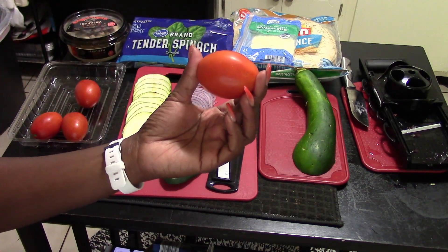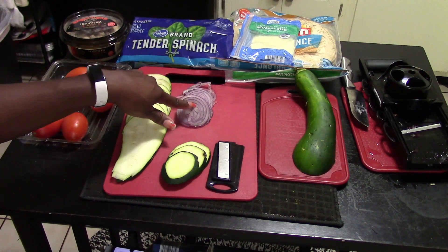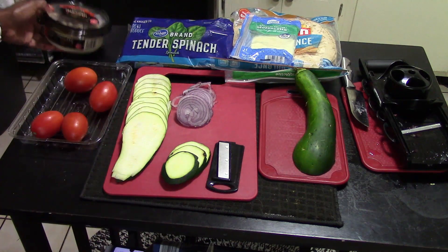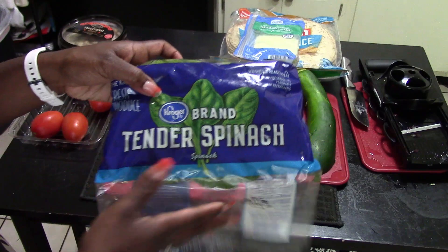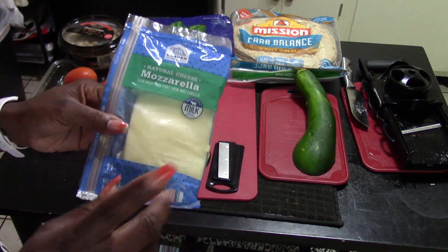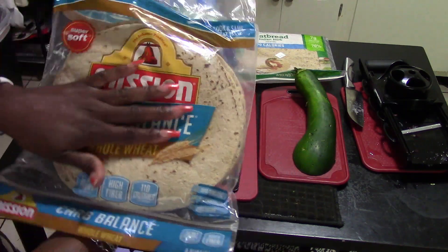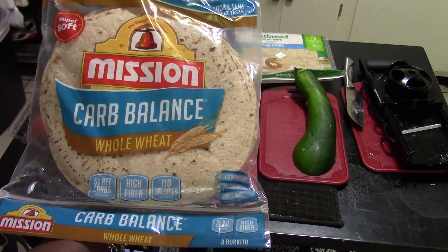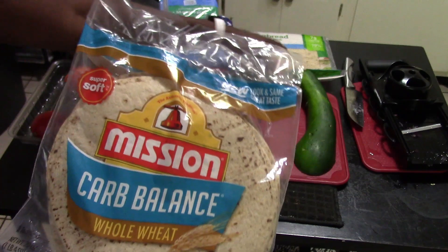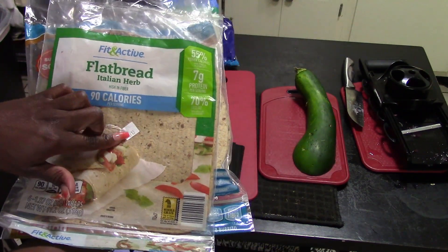We have Roma tomatoes — if you watched meal one, I told you the three types of tomatoes we're using. Zucchini is back since I still have a bunch. I also have red onions, hummus — try this even if you're not a fan because it has cheese, spinach, and hummus in it. I have a bag of spinach, mozzarella cheese, and two types of wraps: a whole wheat low-carb wrap with five net carbs, and a 90-calorie flatbread from ALDI. Either wrap works great.